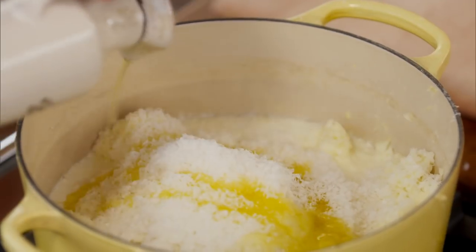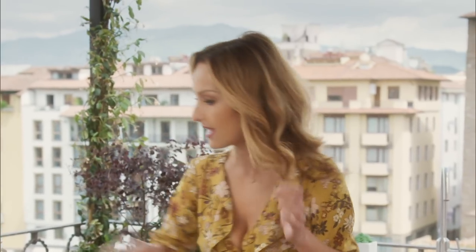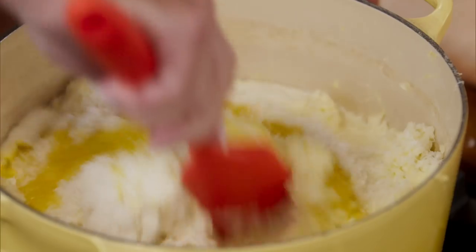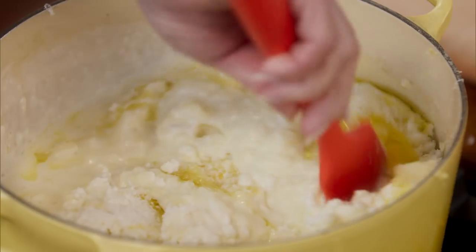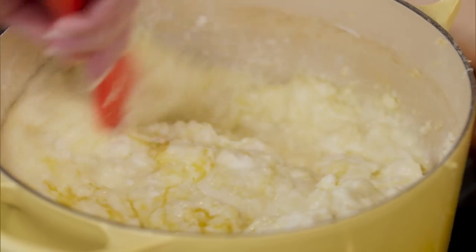My brother was a huge olive oil guy, and I really like the olive oil in here. It makes it really rich, and being in Tuscany, we're going to use some olive oil. And then we're going to mix it all together and make it super creamy. Already, you can see it's coming together really nicely.